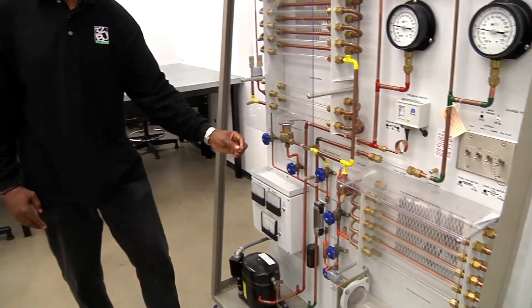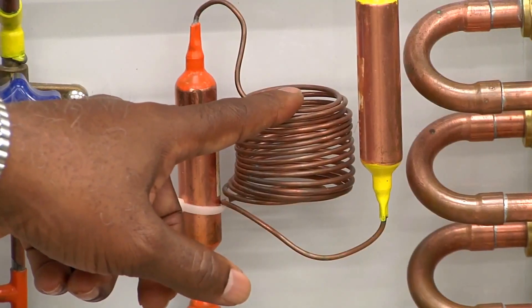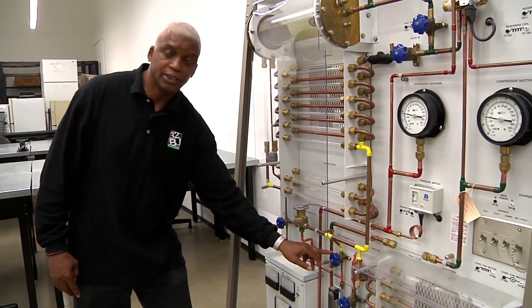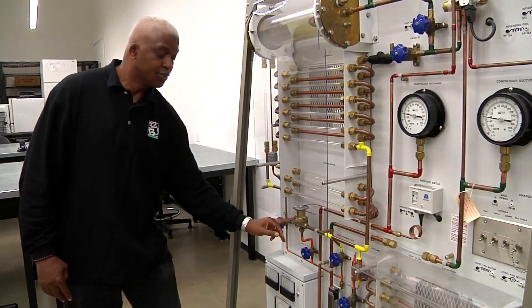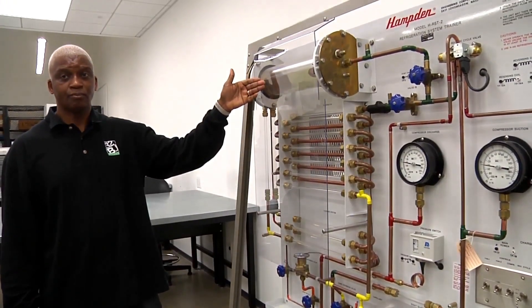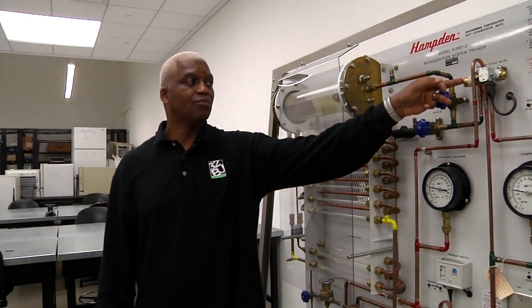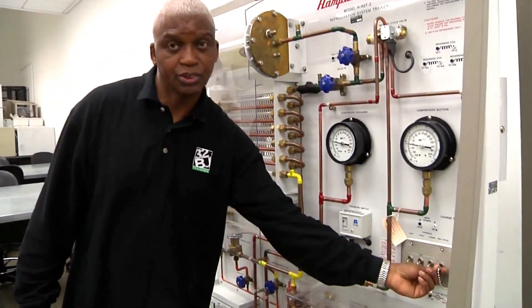Then we have our metering devices, which we have four of. One is the capillary tube. Two is the hand operated expansion device. Three is the thermostatic expansion device. Four is our low side float. This system can also be used as a heat pump system by engaging our four-way valve, which is here, by operating it with our key switch.